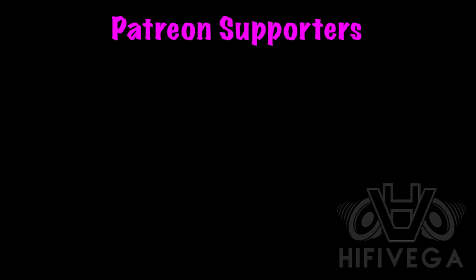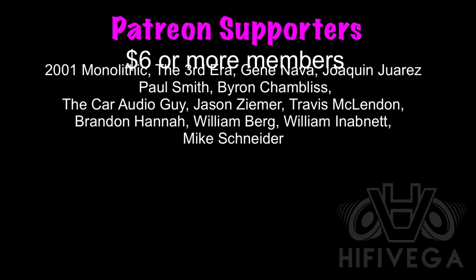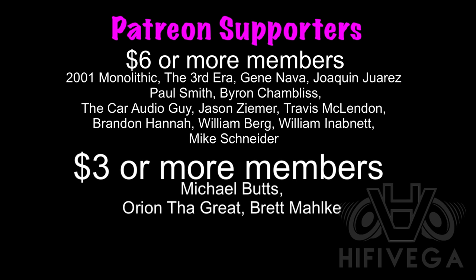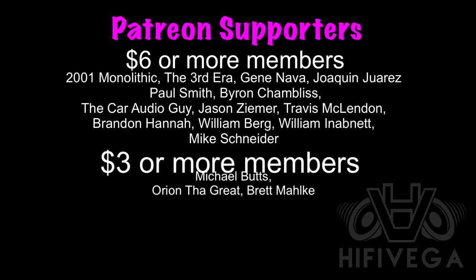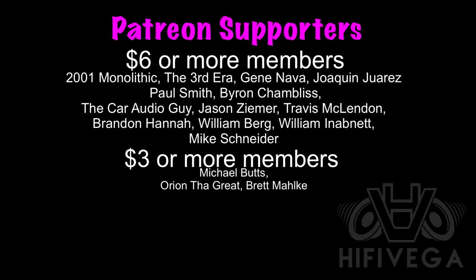I appreciate you guys watching and I'll catch you in the next video. Shout out to all my Patreon supporters, with a special shout out to $6 or more members: 2001 Monolithic, The Third Era, Gene Nava, Joaquin Juarez, Paul Smith, Byron Chambliss, The Karate Guy, Jason Zemer, Travis McClendon, Brandon Hanna, William Berg, William Inibit, and Mike Schneider. For as little as $2 a month you can join the team and get exclusive Patreon-only content. Check me out at patreon.com/hifivega.